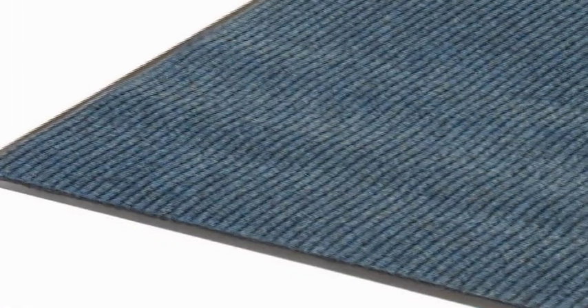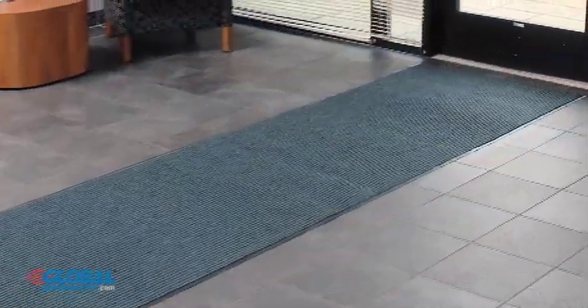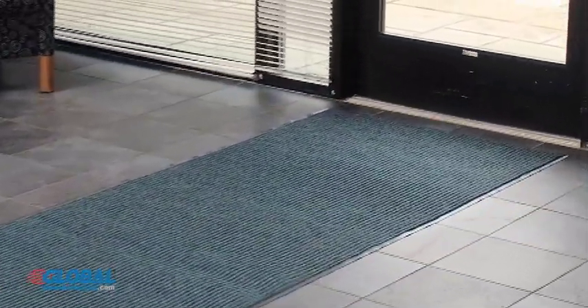Hi, I'm Elizabeth from globalindustrial.com. Take a look at another great product from our furniture and office section. Deep cleaning ribbed floor mats help scrape dirt and moisture off of shoes in building entryways to keep floors clean and safe.